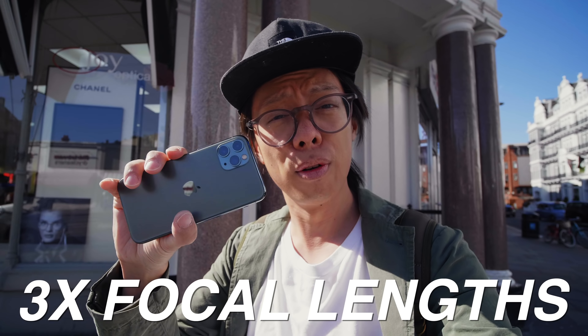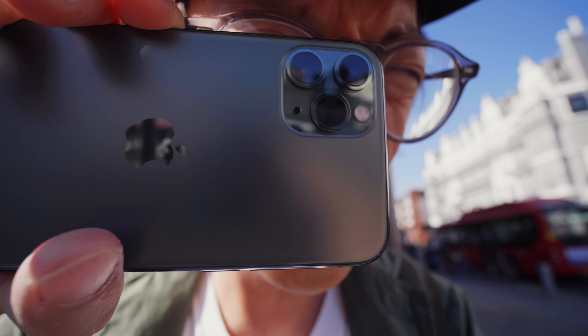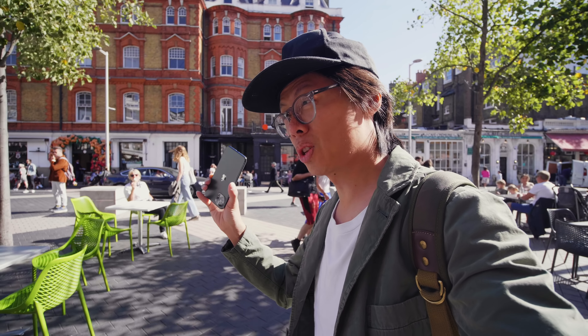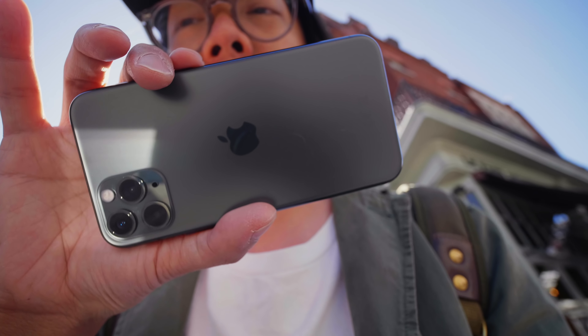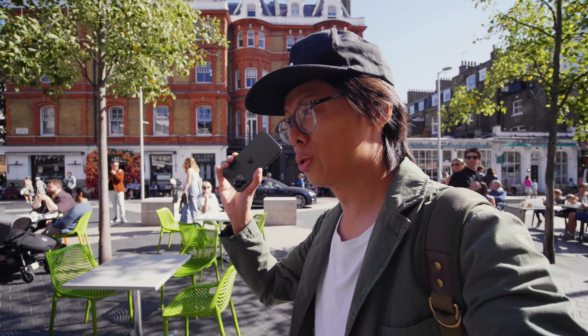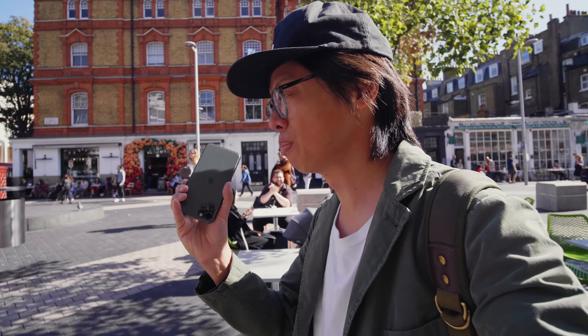We've got three lenses here — three different focal lengths, three sensors, three times 12 megapixels. There's three of them. They're arranged in a triangle. Not entirely sure if I'm keen on the way that looks, but some people might like that kind of thing.